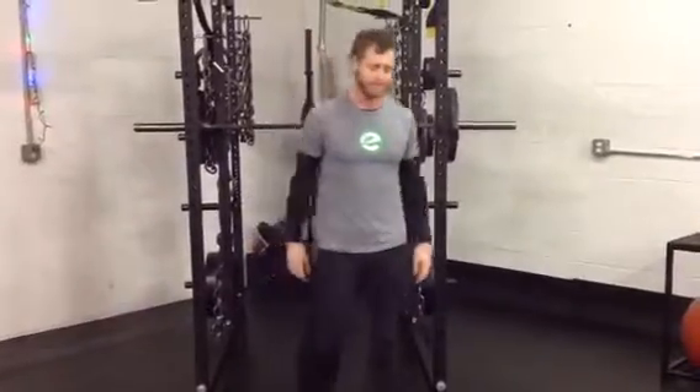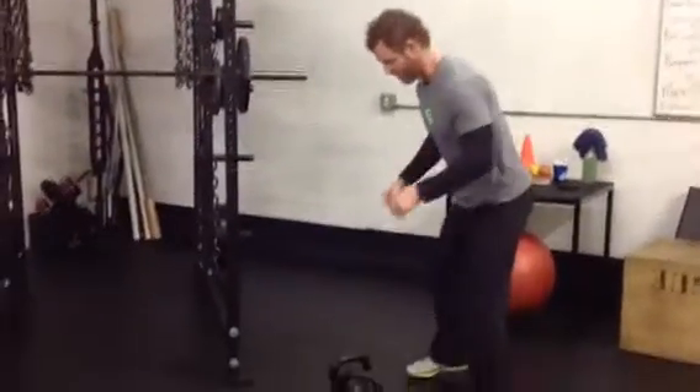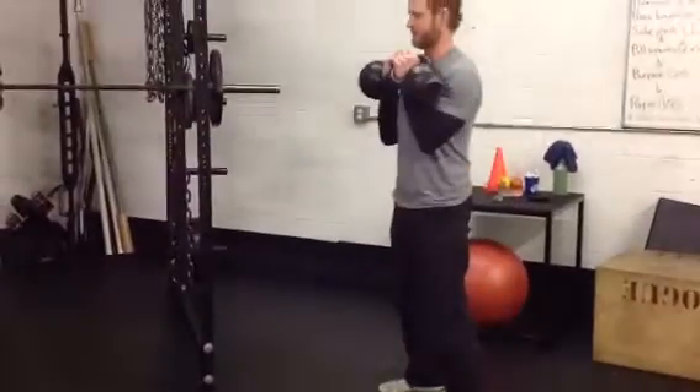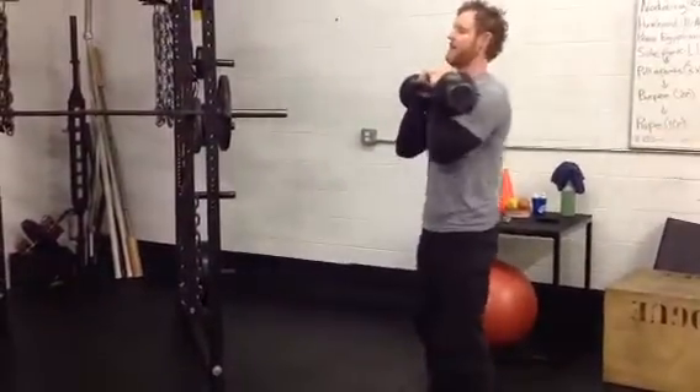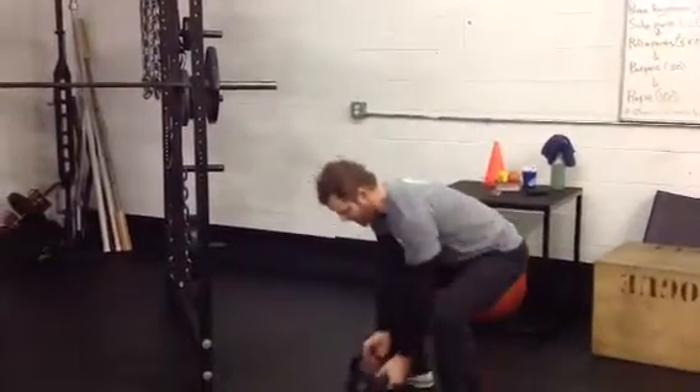If you don't have a bar, or if you're not comfortable with racking the bar, kettlebells will be my second choice this month. Clean them up safely, tighten up, squat. Crisp reps.